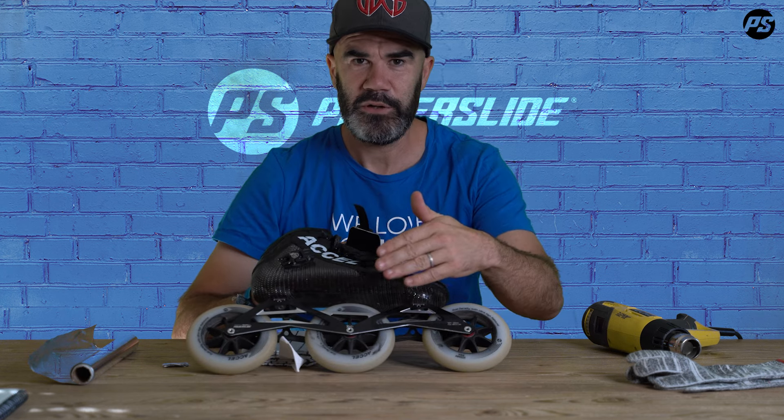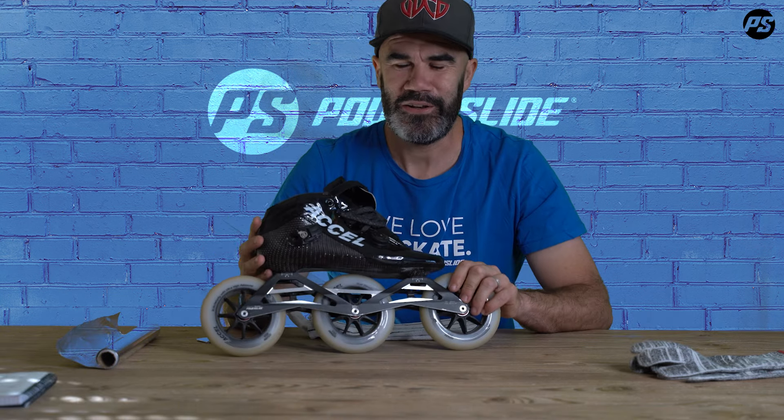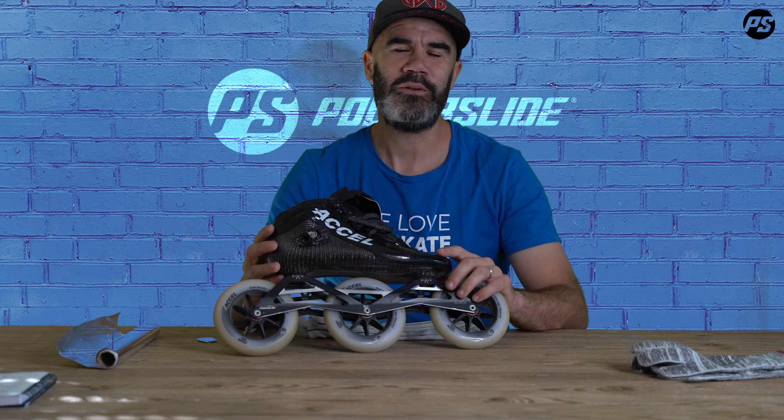Once you feel the carbon is already warm with your hand, you have enough to create a modification. This heat gun technique is a little more precise than full heat molding for small details, and it's a nice technique that many pro skaters use to make their boots fit exactly how they want. Thanks for following — see you in the next video!